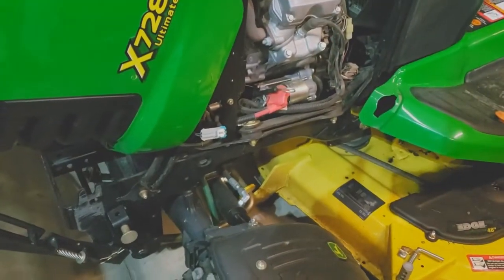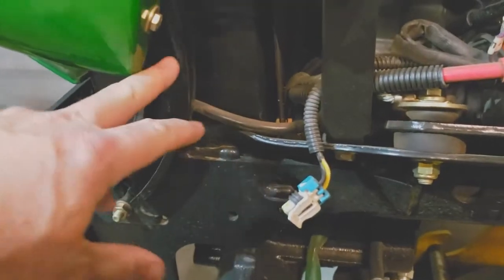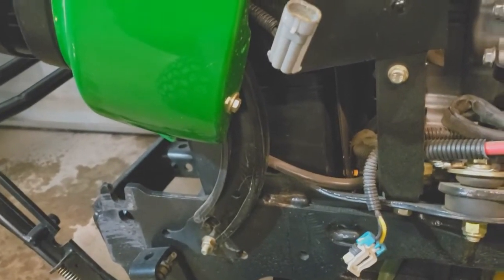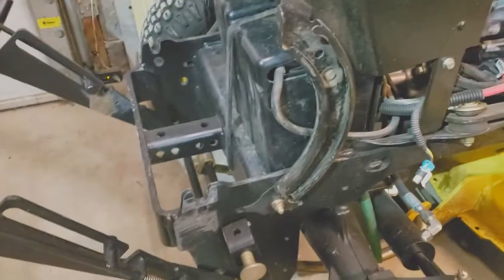Now to get to the battery, this is the tricky part. You've got to go ahead and disconnect these wires right here because the hood has to come off this thing — it's going to work its way up out of these tracks. I'm going to have to put the phone down because it takes both hands to do this. You've got to work it up out of the tracks and lay the hood completely off to the side. Give me just a second and I'll be right back.